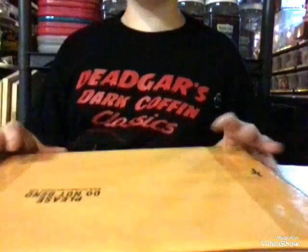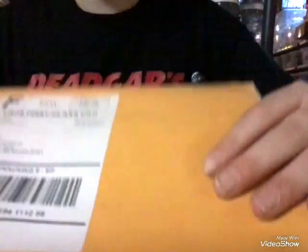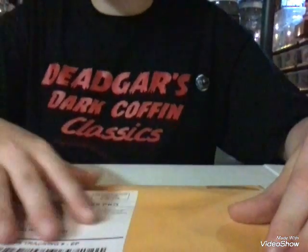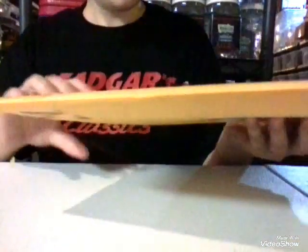Okay, so here's the envelope that it came in. Just got it today — I've been waiting all day to open it. It came in about five days, something like that.